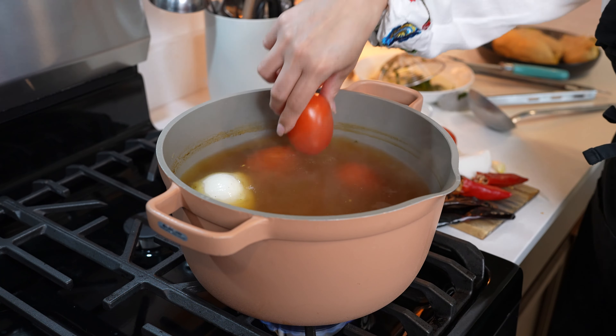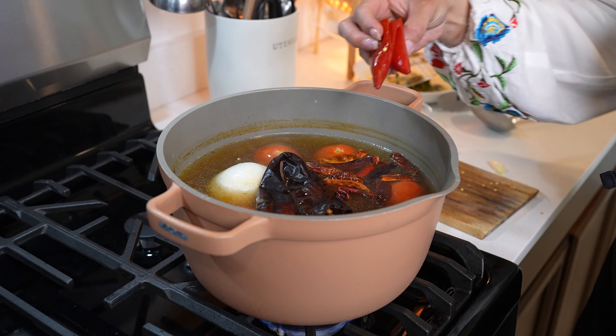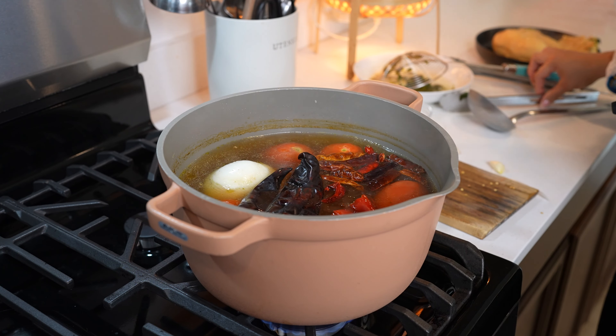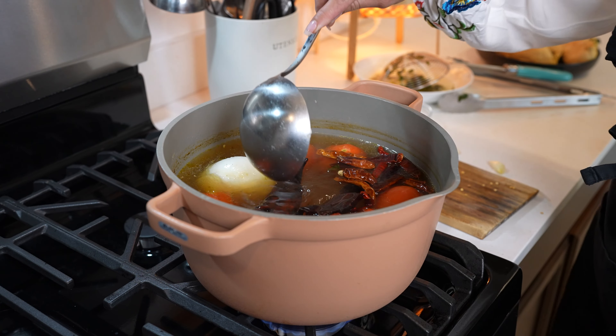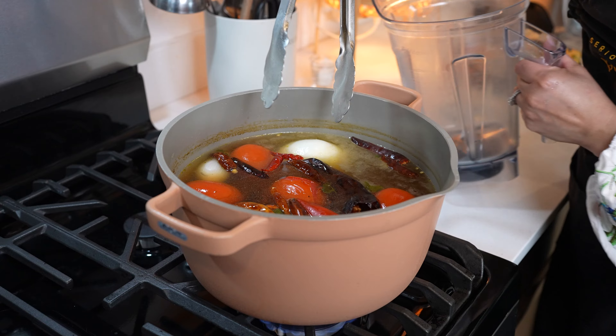Make sure that you clean them. Chile de árbol — I'm using 12. And two red jalapeños. We're just going to allow them to cook for about five minutes. After five minutes we transfer everything to our blender cup.